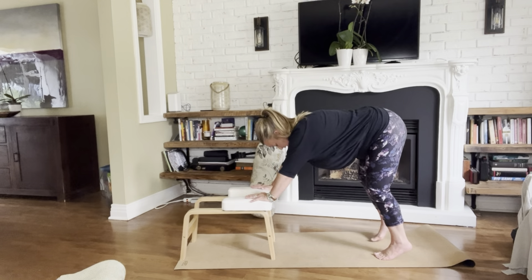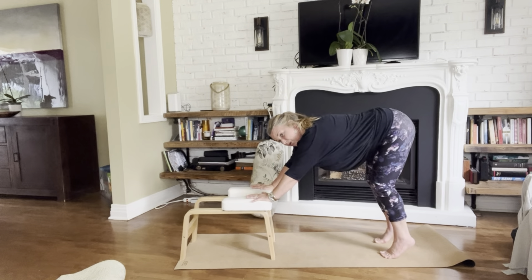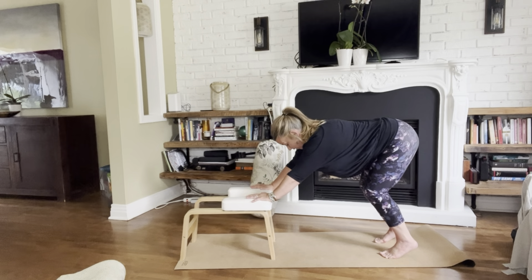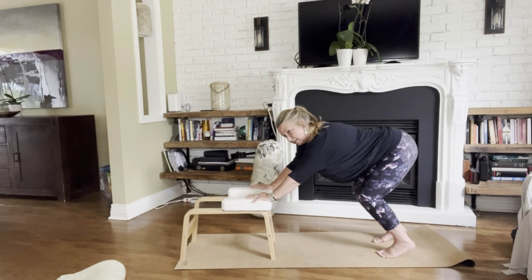Hands can be on the ground, on a chair, or on blocks. We're going to keep the heels slightly off the ground. The knees are very bent so that you're really able to bounce here.